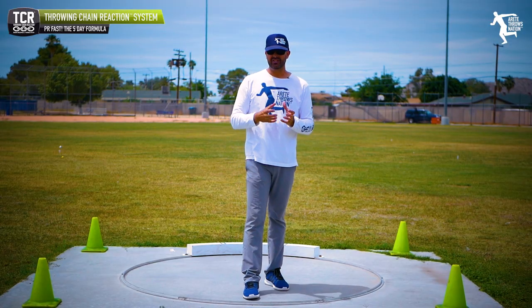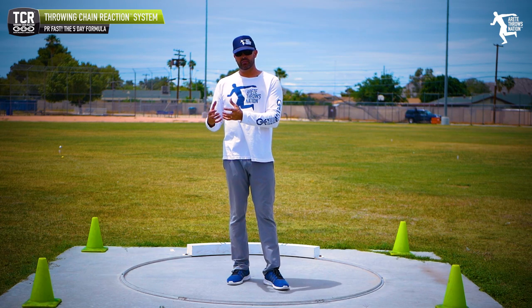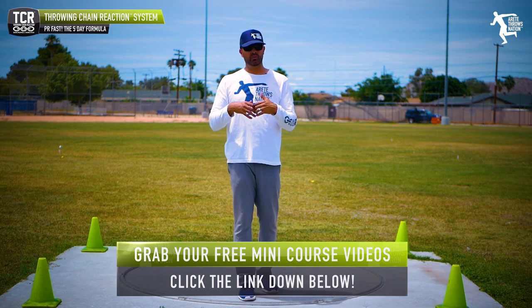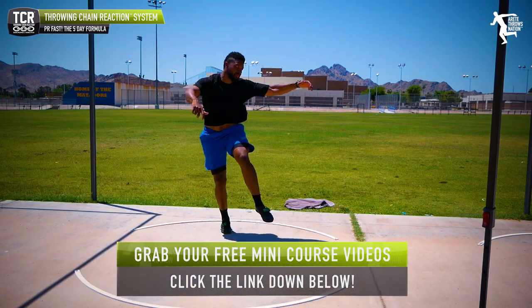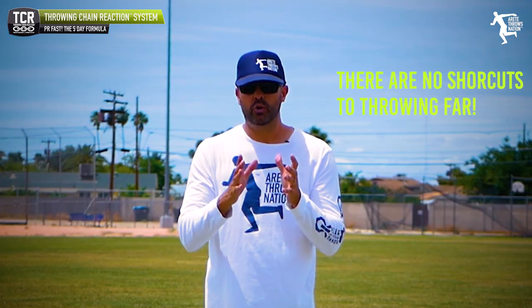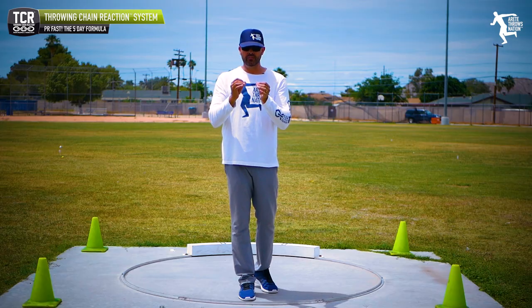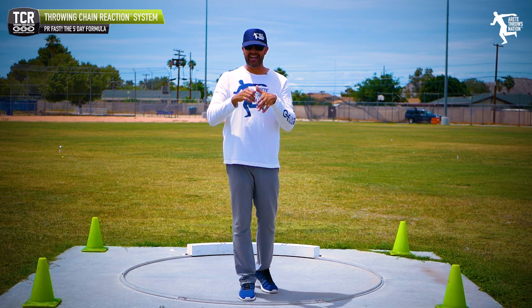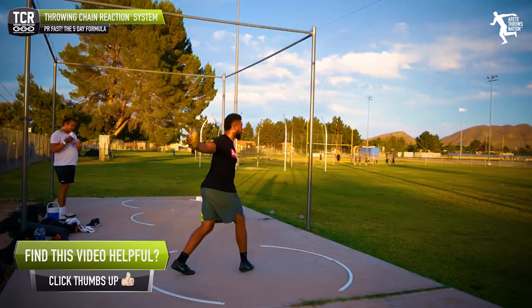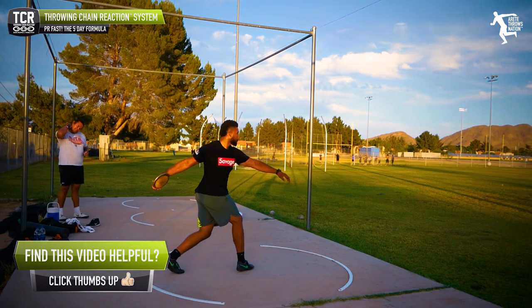We have a new video series that teaches you some simple drills inside the chain reaction system. So what's the secret? The five day formula is something really pretty simple. It's a lot of work in a concentrated period of time, because let me be clear — there are no shortcuts to throwing far. Just good movement, done right, done a lot. The key is identifying exactly what you need to do.